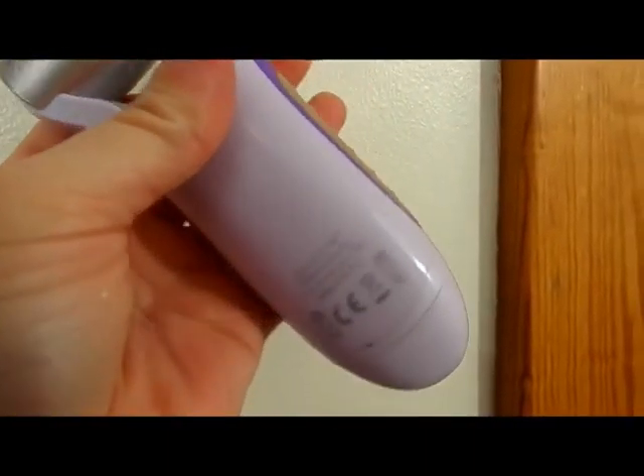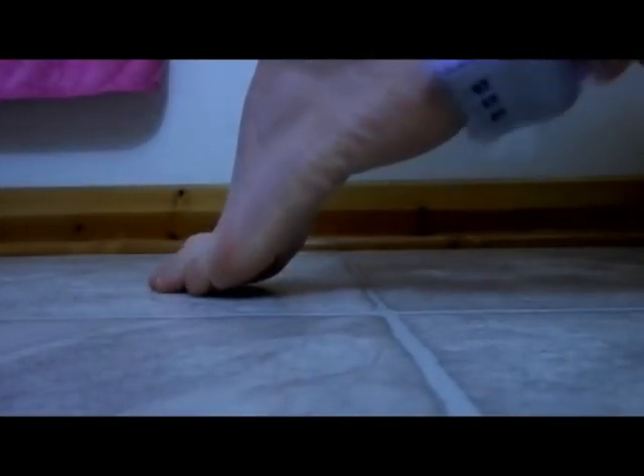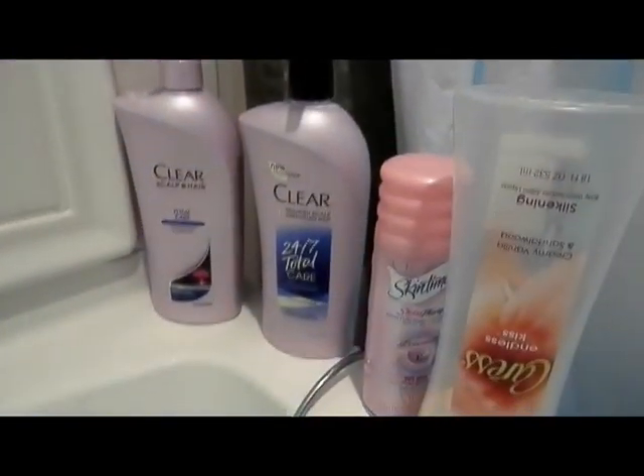I'm going to use my Micro Pedi on my feet. You just turn it on and off like that, and that's where you put the batteries. I'm sorry about my feet, but I'm just going to show you a quick clip — you just run it over your feet and it doesn't hurt.